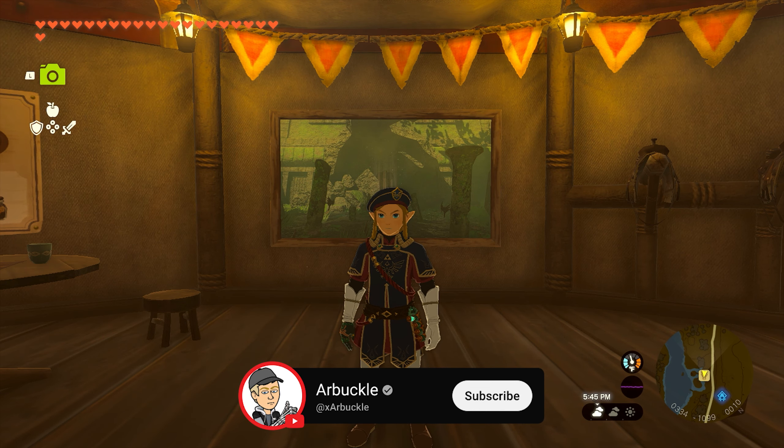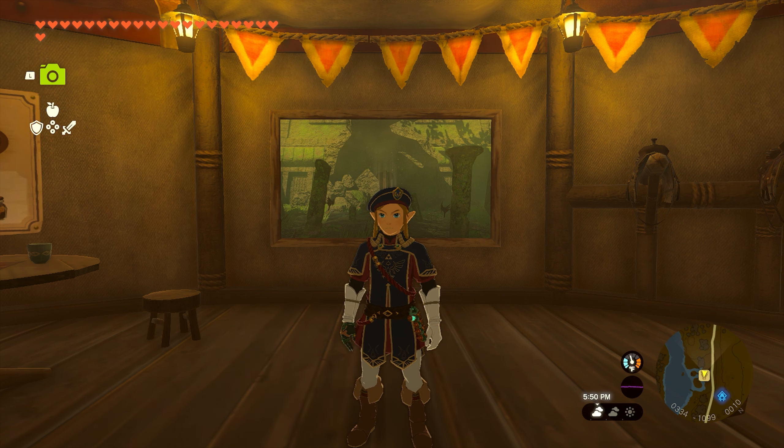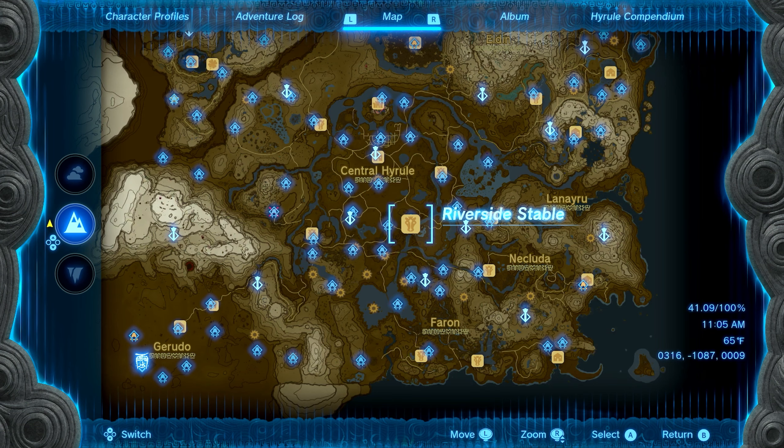Hey everybody, today we're going to show you how to complete a picture for Riverside Stable in Zelda: Tears of the Kingdom. So without further ado, let's jump into it.